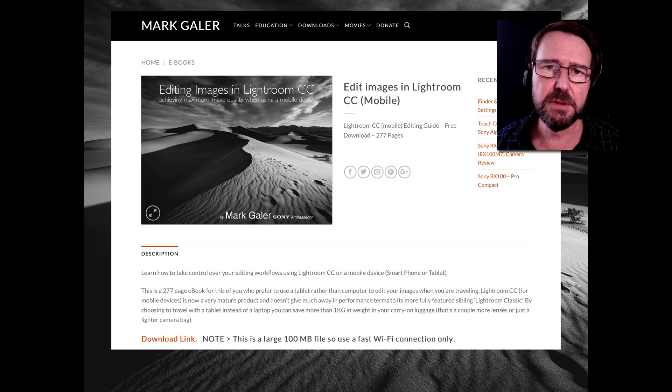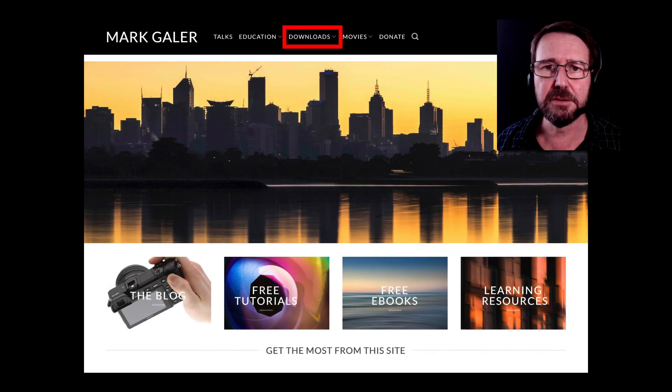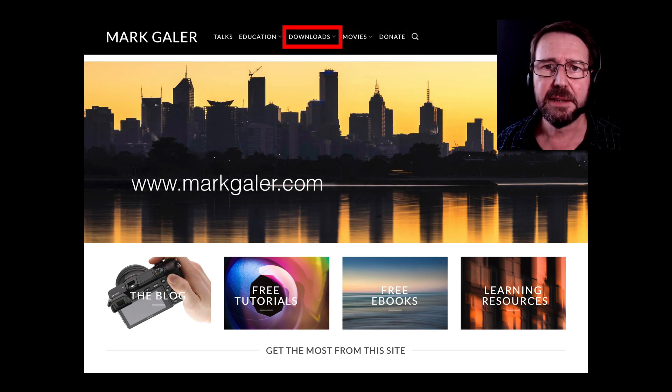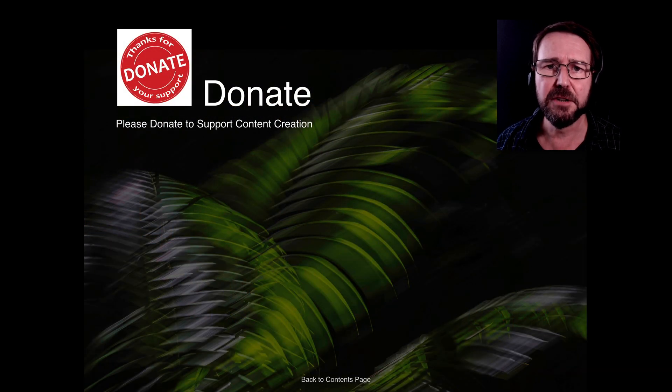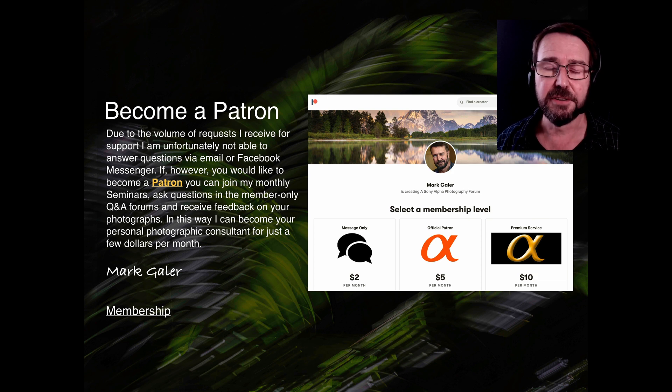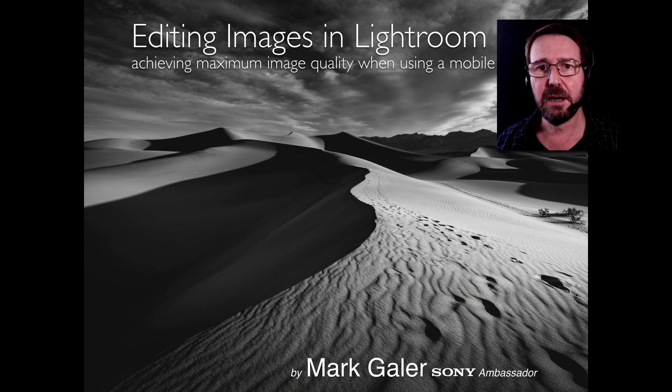Be sure to check out all of the movies in this Lightroom CC Masterclass series. There's also a supporting ebook you can download from my website — just head over to www.markgaler.com and look for the downloads link. If you find any of my resources useful, consider making a small donation to help me create future learning resources. I also host a Patreon site where you can join Q&A forums, have individual questions answered, attend seminars, and access a photo critique service. Thumbs up if you enjoyed the movie, and I'll catch you online next time.